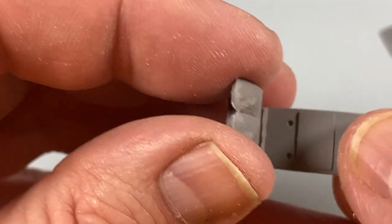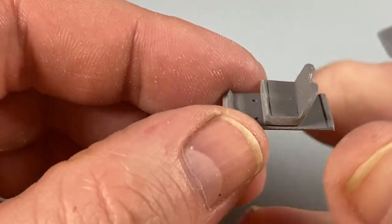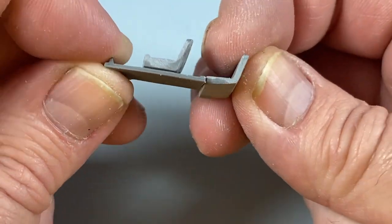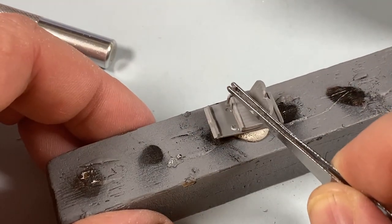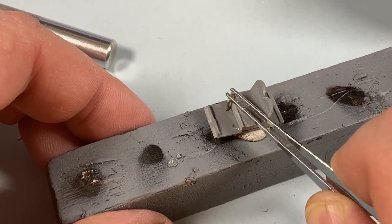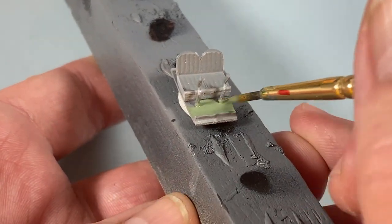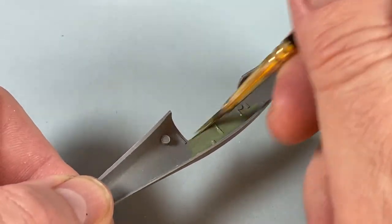I'm starting with the cockpit. These front seats sit on the floor here, allowing enough room for the control columns to go in. It's not immediately clear how the rear seats sit, so I'll add them later on. The two control columns go in next — they're simple enough — and then when it's dry I'll paint the cockpit area with interior green. I use IDF green for this as it seems about the right tone. I'll also paint the inside walls of the fuselage too.